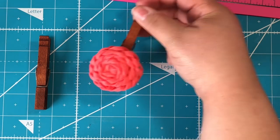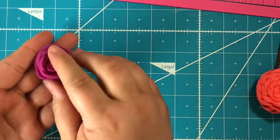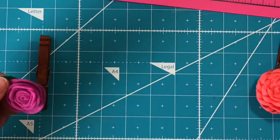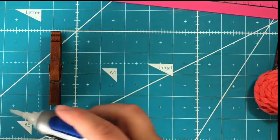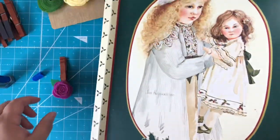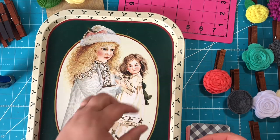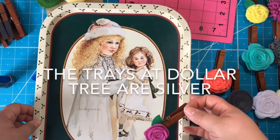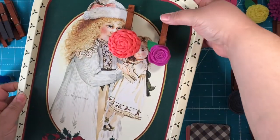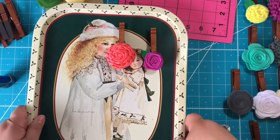It needs to dry for a second but it's pretty much done. Isn't that cute? Now this is a vintage Christmas tray, but you totally don't have to use this. They have magnetic metal trays at Dollar Tree and you can put one on a plate stand and line these clothespins up on it — they stay because they're magnetic. You can put a little note that says 'clothespins $2' or whatever you're going to sell them for. I'm going to package mine up in clear sleeves though, so I'll show you how.